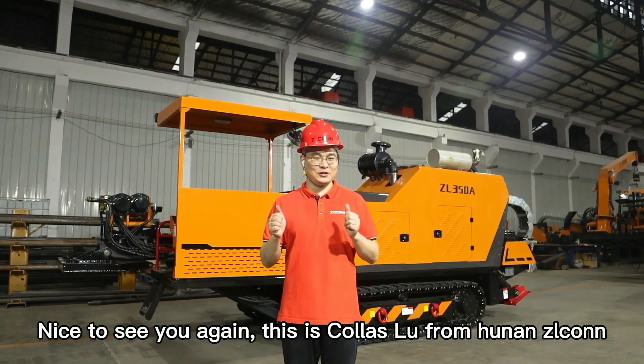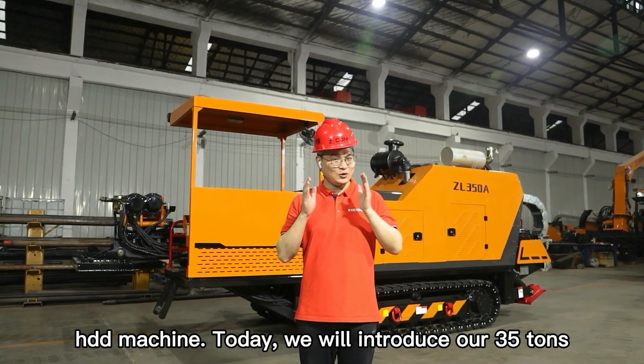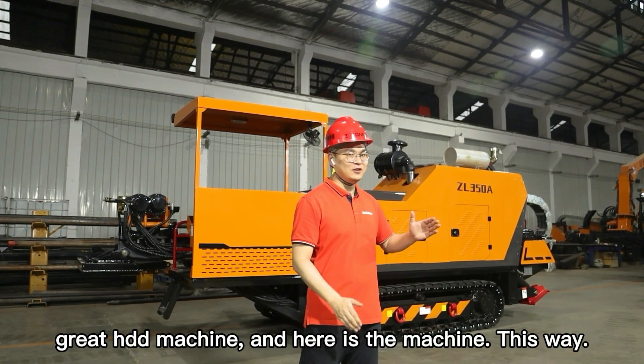Hi my friend, nice to see you again. This is Colour Pro from an Adelco HDD machine. Today we will introduce our 35-ton great HDD machine. And here is the machine.